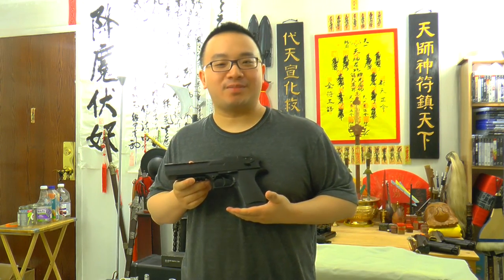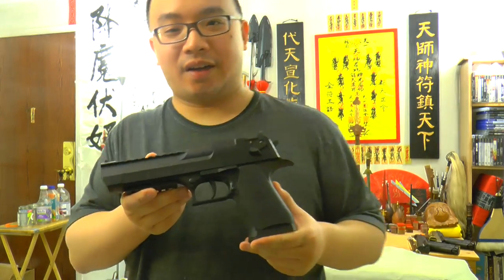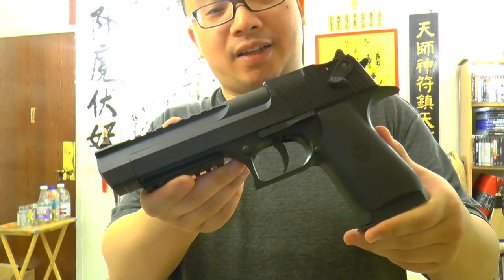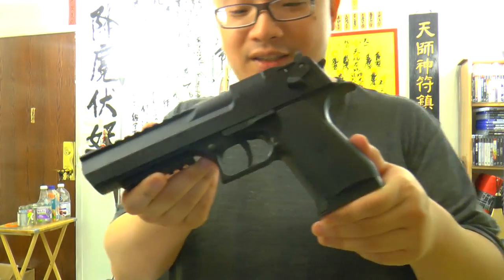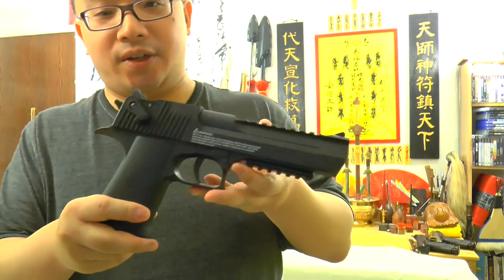Hello from GnHR.com. This is McJosey. Today I'll be reviewing and doing a shooting session with this air gun here. This is not an airsoft gun. This is an air gun, the Umarex Desert Eagle.